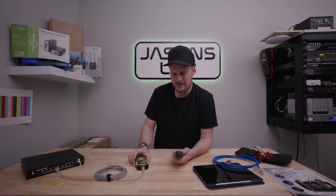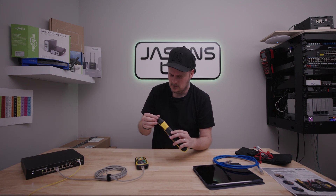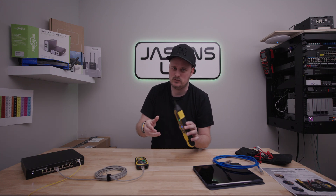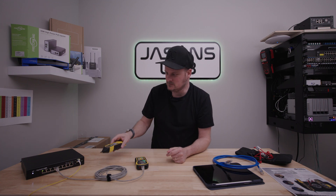I wanted to show you guys that because somebody asked me how well it works. And I think these ends come out too — you can change the ends on these, just in case you drop this and it busts off. That happens.